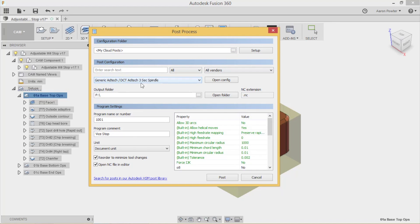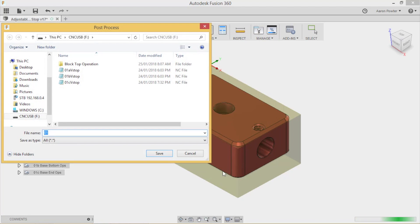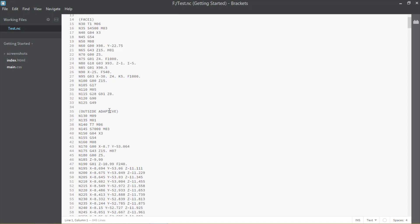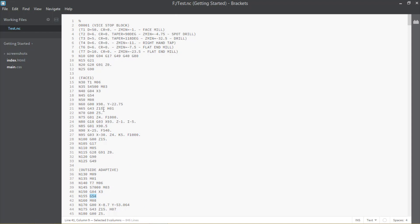Since the simulation is fine with no problems or crash detection, we'll post the code. Right-click on the operation and select Post Process, or select it from the menu. Make sure you've got the right post processor for your machine. Give it a program number - I'll call this O101 - and add a program comment. When I post it, I'll direct it to the USB stick.